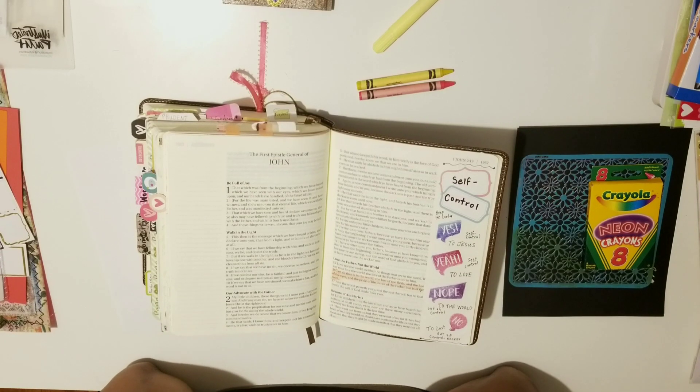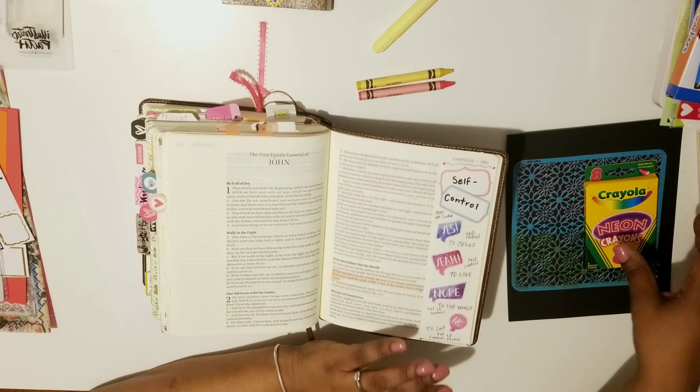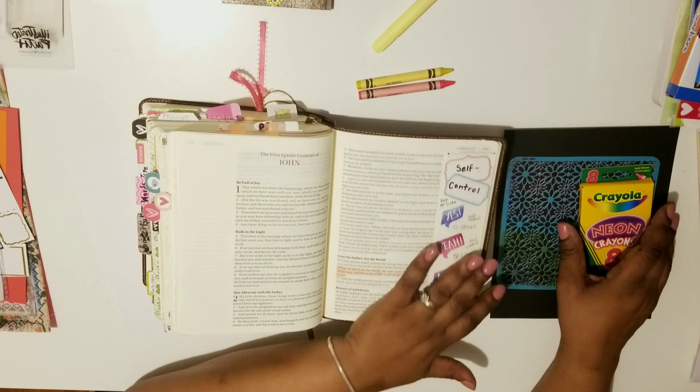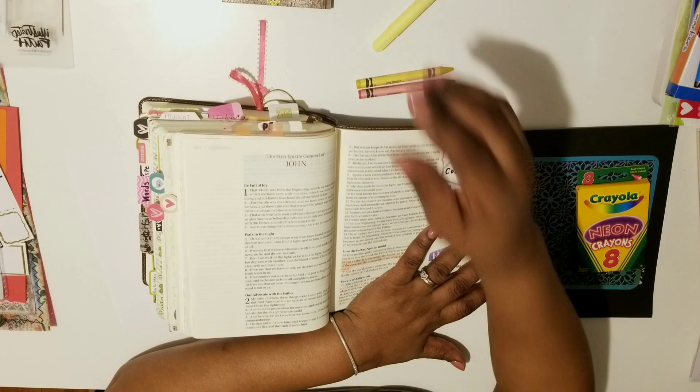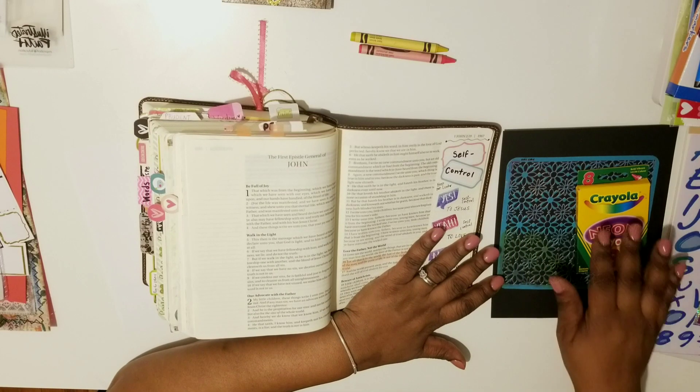Hello everyone, Samantha here. This is the fourth video in my Bible journaling with me, keeping it simple mini-series. Although this is video four, this is page three. The first video was the introduction, I did page one already, page two — today is page three. If you want to know more about this series and my intention behind it, you can look at the introduction video. The playlist will be in the description section.